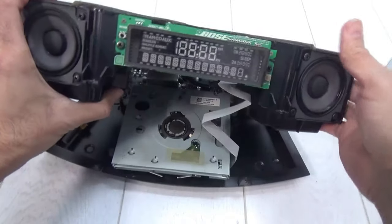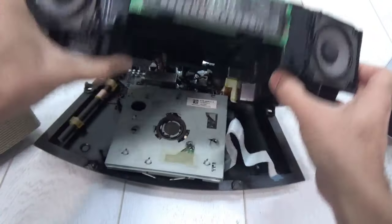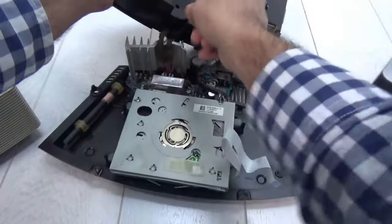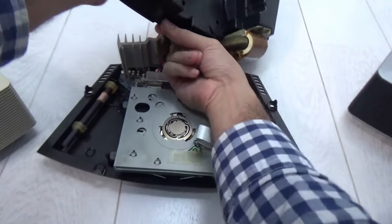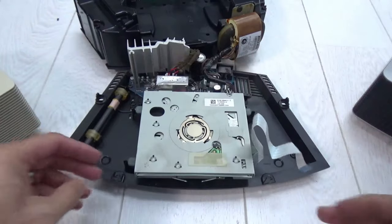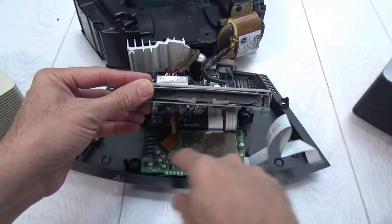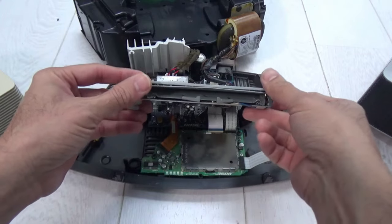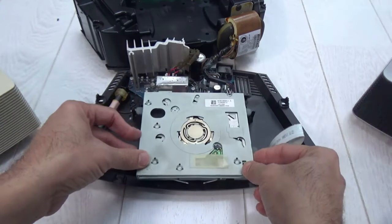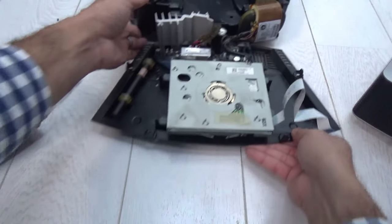Disengaging the components from the back and lifting gently, here's the ribbon connecting the display — just pull it out. Moving the speaker cables so they're not pulling too much — they're quite old so they're perishing. Here's the CD mechanism of the Wave 2. Lifting this gently, we've got the board, the cable, and that's the audio board for the CD player and the display. This is model 2 — keep that in mind.